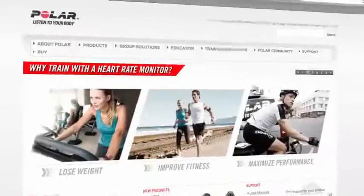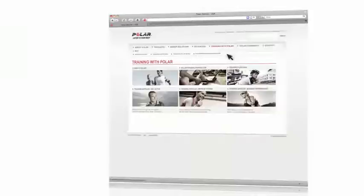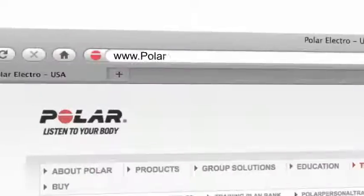Thanks for taking a moment to learn about the Polar STAR Training Program. To learn more about this feature and how you can make training with heart rate part of your healthier active lifestyle, visit PolarUSA.com.